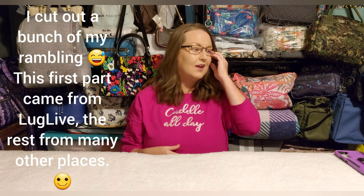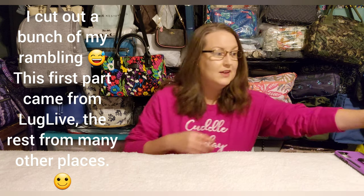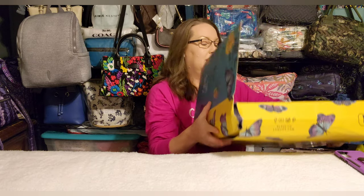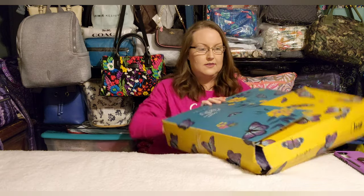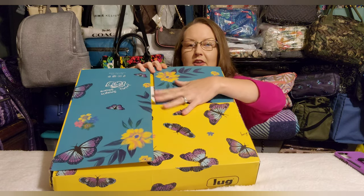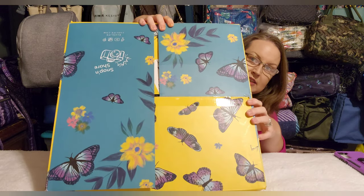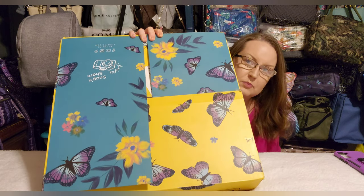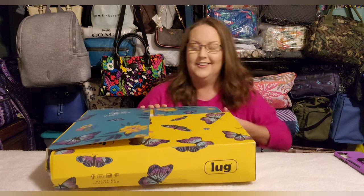Today's video is a Lug haul and there's a lot to get through, so let me show you what I got from Lug Live. This was the first time I ever got a pretty box. This is the inside — I folded it to cover my shipping label. This teal butterfly pattern would make a gorgeous pattern for a bag, just saying. Let me open this box up.